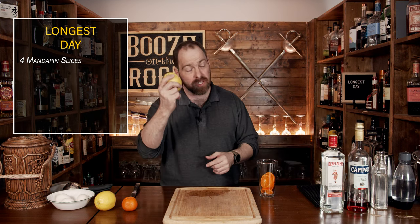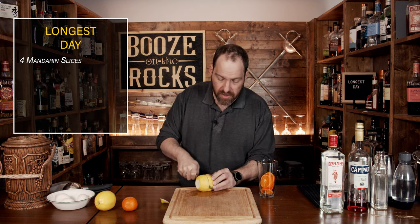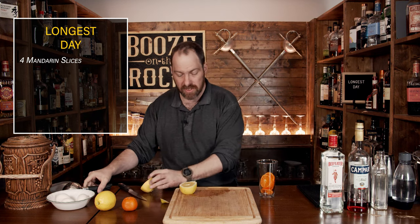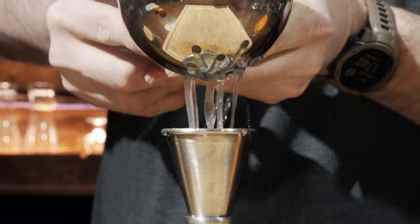We need a little bit of lemon juice — not a lot, just three quarters of an ounce, which works out to 22 and a half mils. Just squeeze it out, measure it, and pour it directly into the glass.